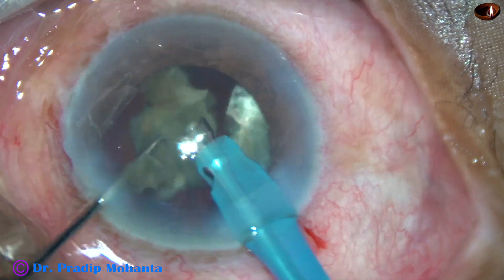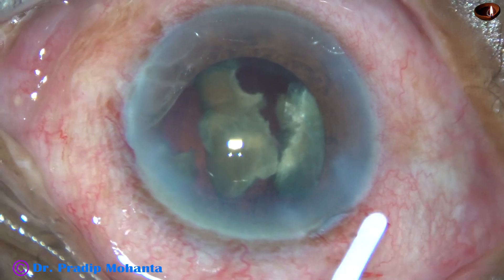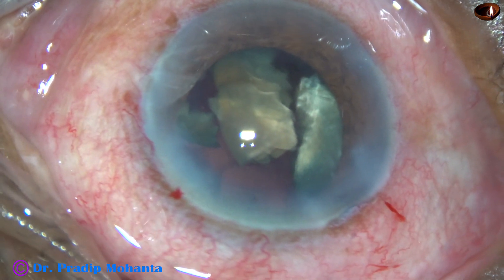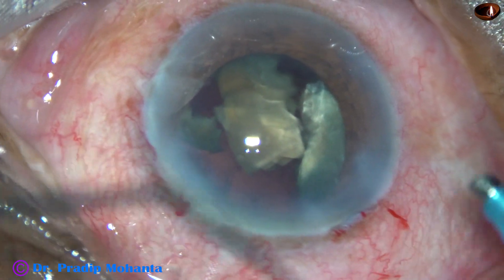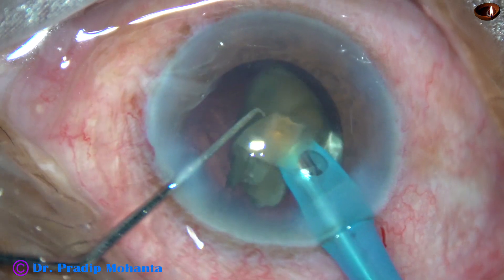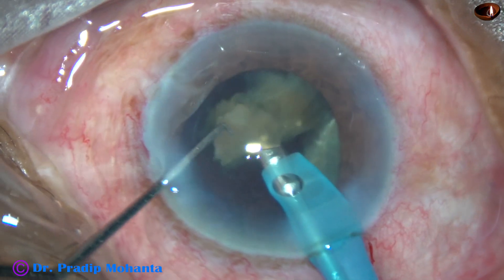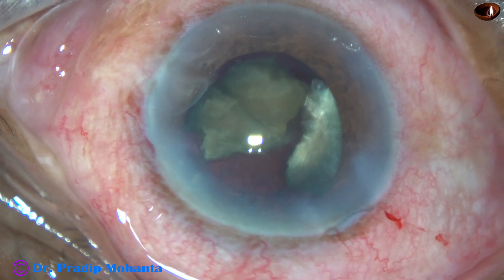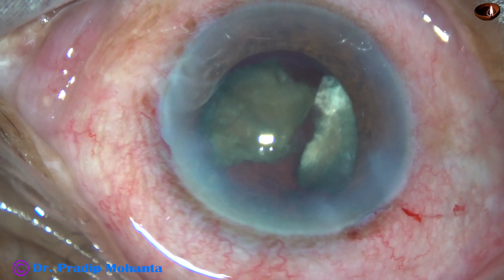This is a hard cataract. Ultrasonic energy used is 80%, flow rate is 40 ml per minute, vacuum is 400 mm of mercury. My plan is to emulsify the piece at 9 o'clock. It is in the bag because the rhexis is not very large — about 5.5 mm. I am emulsifying this piece and then come out. I don't want to over-emulsify because the posterior capsule may be caught anytime. Though the zonule didn't appear weak, I am taking all these precautions.